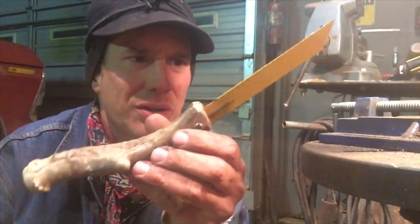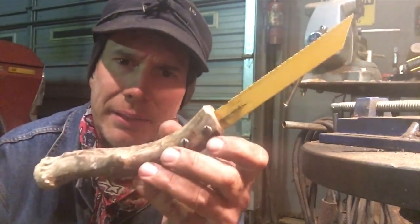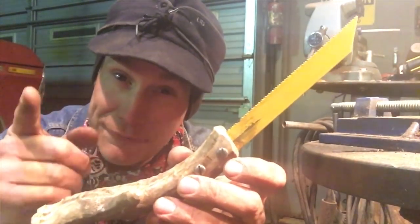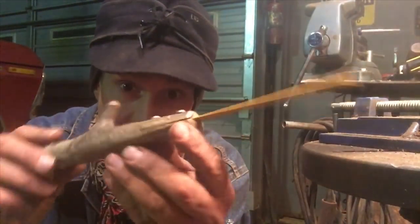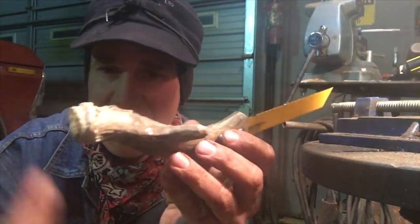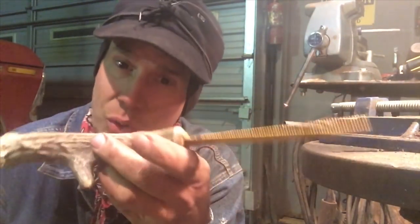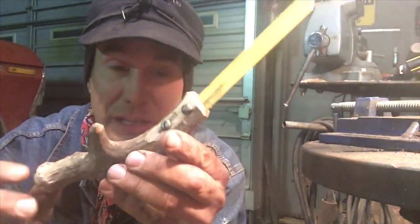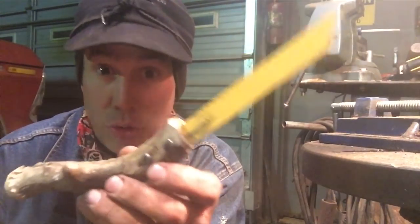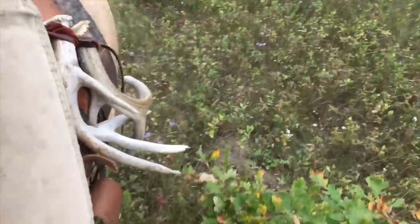I wonder if this deer — if he could see what I did with the antler he shed off — I wonder what he would think. Remember, there's a big difference between antler and horn. Horn is hair. This is bone. And a deer — this is a white-tailed deer — will shed his antler every single year. So about this time of year, fall, late fall, November, I will be looking around bushes and stuff when I'm riding and I just tie them onto my saddle.